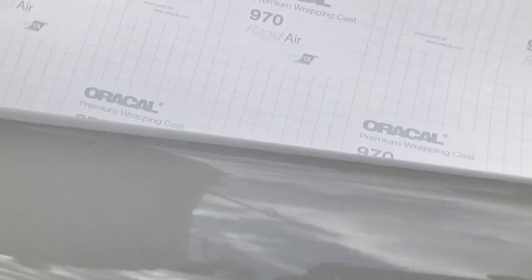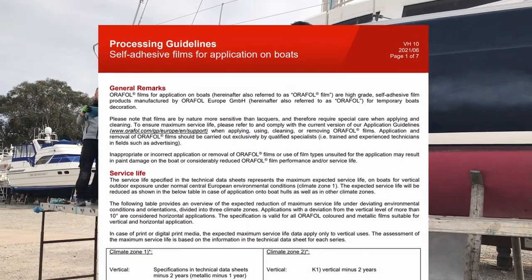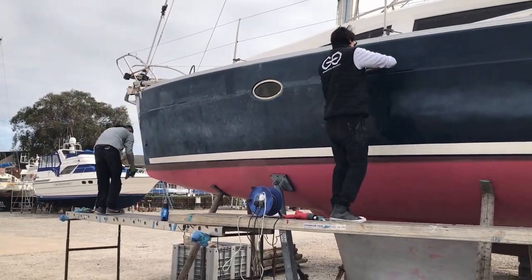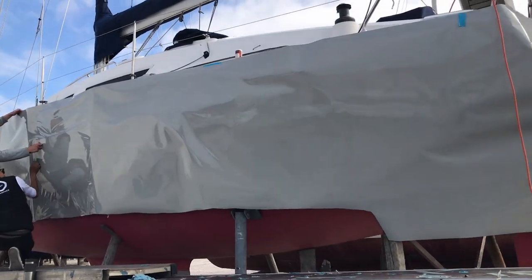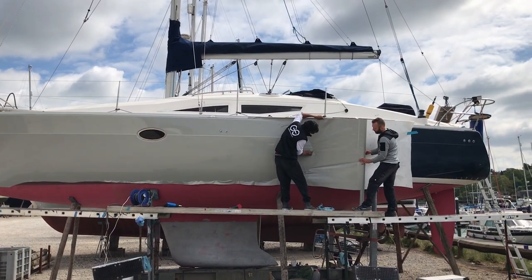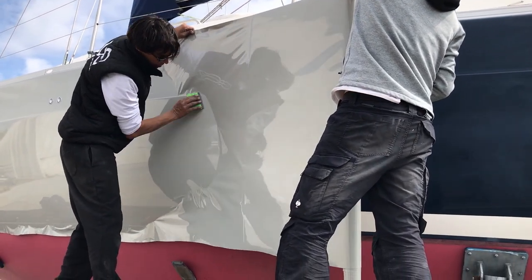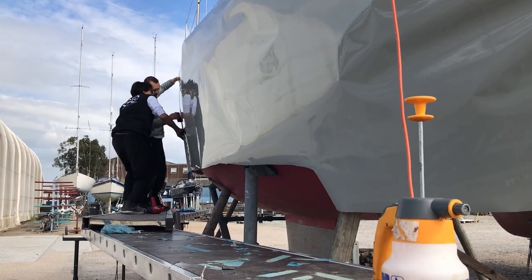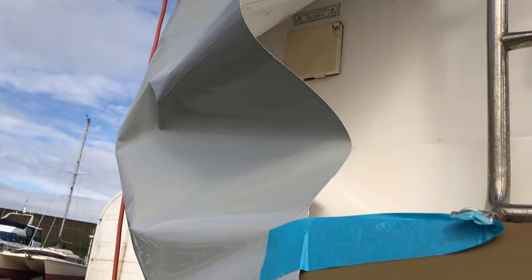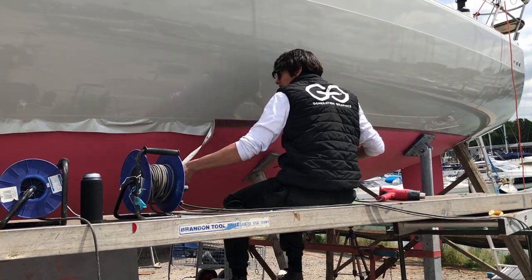We're using a product called Oracal 970 Rapid Air, which is designed for wrapping cars and boats. The first task, according to the application instructions, is to clean all surfaces with isopropanol. Next, roll out the film and cut with a generous overlap. Remove the backing paper and stretch the film equally over the part of the boat to be wrapped, applying it with big equal swipes of a squeegee. For curved surfaces, deep drawn areas, borders and edges, the film should be carefully heated with a hot air gun to activate the adhesive, and once cooled it can be carefully trimmed.